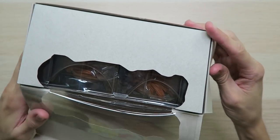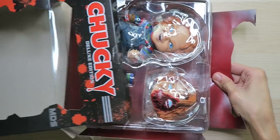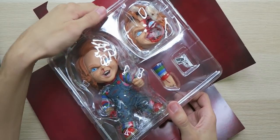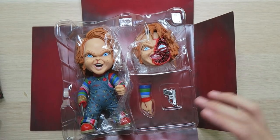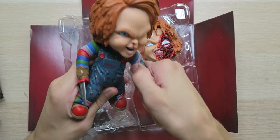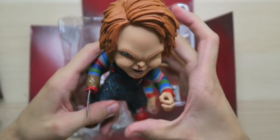Let's open this up. Look at this — it looks so awesome. Let's remove the plastic. So nice that they left the knife hand on to start with because that's my favorite. Let's take it out. That is an awesome figure — just look at that. Look at the detail on his face. Wow, it's gonna be awesome. Let's put that to the side — you can stand next to big Chucky over here.